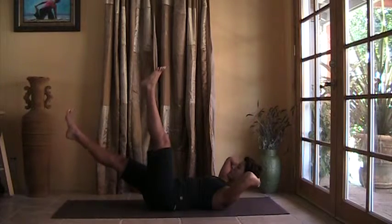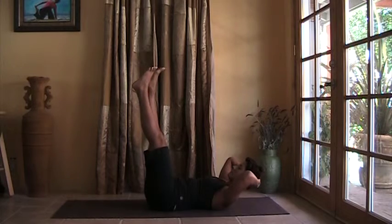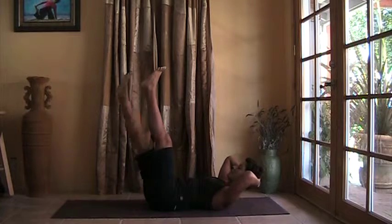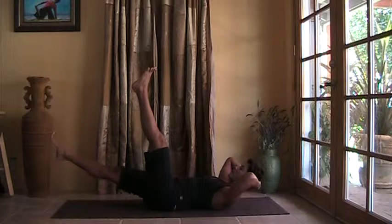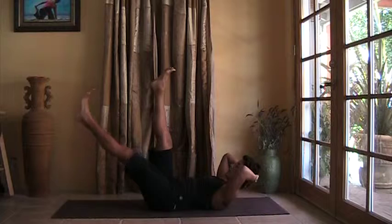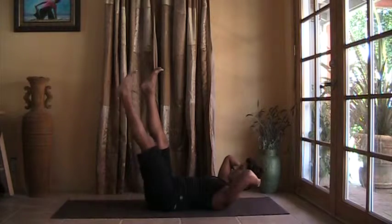Right foot drops, right leg rises. Left side. One more time — right leg drops. Reach through the big toe of the right foot, lift up, use your core muscles. Left leg drops — we're shaking. Left foot comes up.